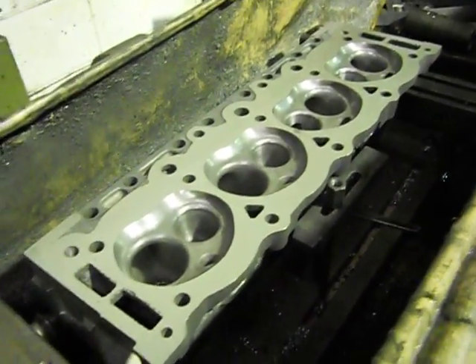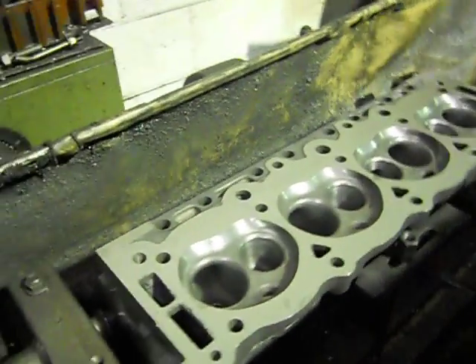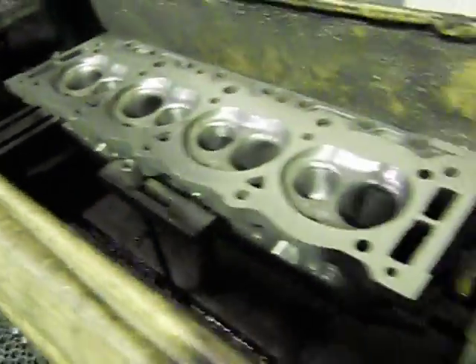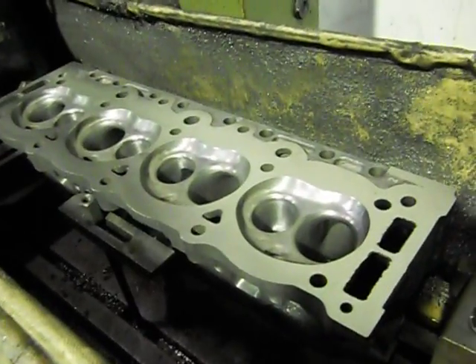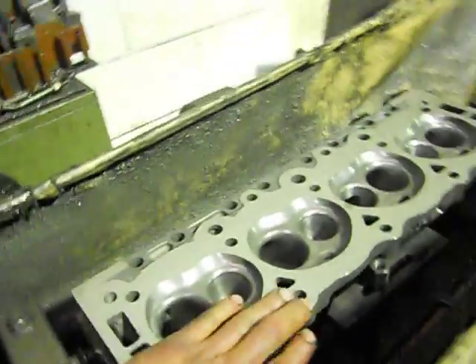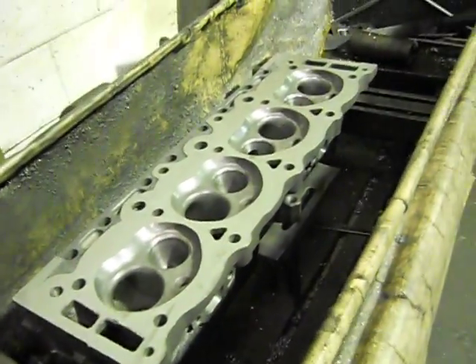That's the volume of each combustion chamber with the valves in it closed and a spark plug sealed up. That gives us our 10 to 1 compression with our zero deck height and everything. We pull that off, deburr all the edges — you get some sharp edges there — and give them a nice wash.